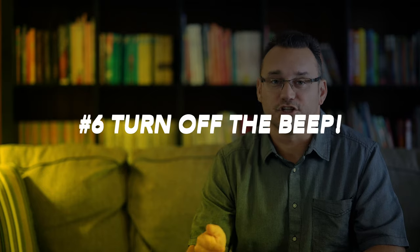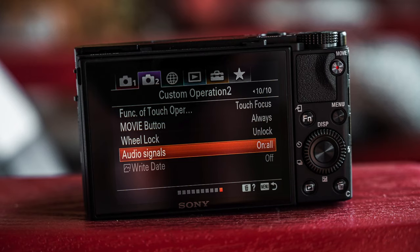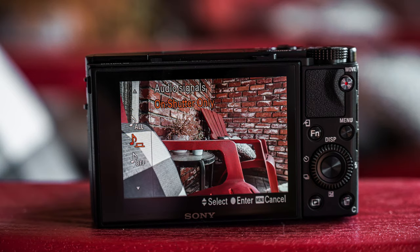The next setting is to change your audio signals to shutter only. The camera beeps for a lot of different things, like when you achieve focus. That's a distraction — not only to me, but to whoever I'm taking a photo of. If you're continuously pressing the button down and the camera's beeping, people think you're taking a picture when you're really not yet ready. Your camera is going to give you visual signals that you've achieved focus — the box turns green — so I don't need that audible signal. Change your audio signals to shutter only.